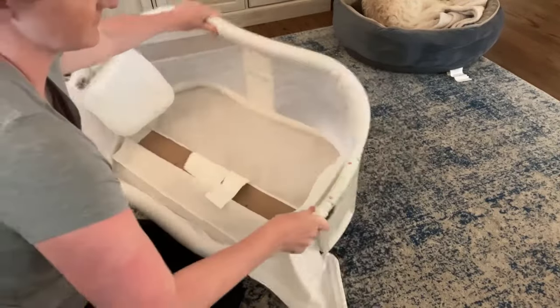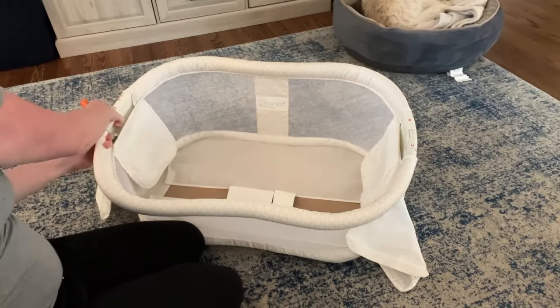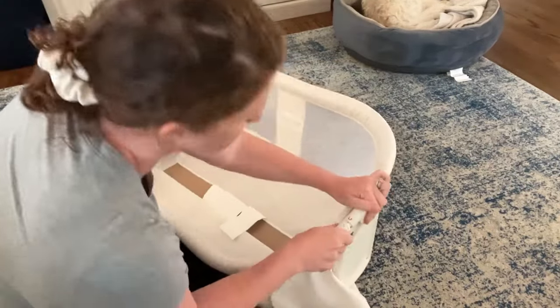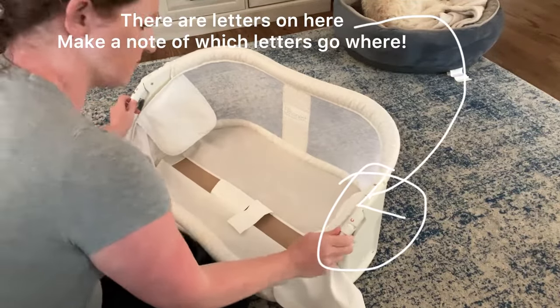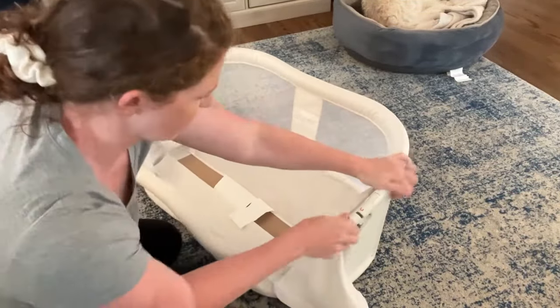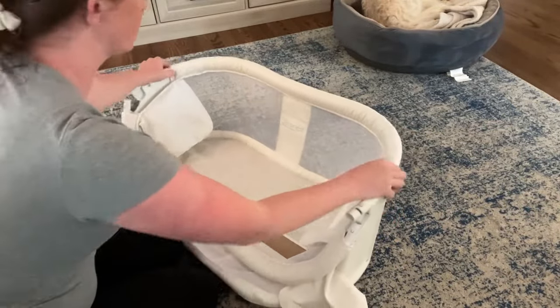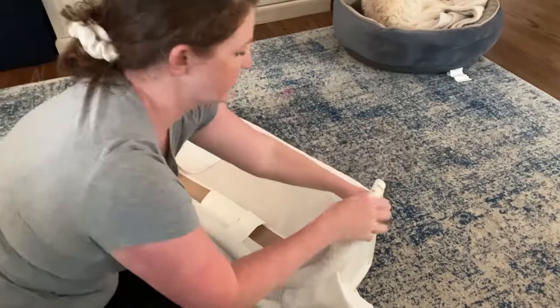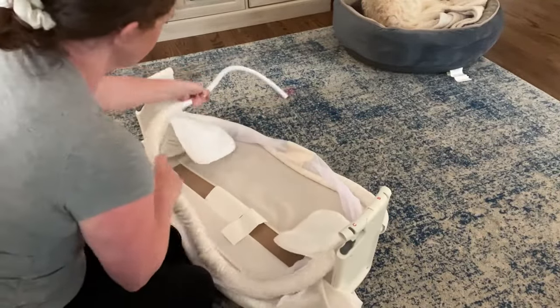You can un-velcro the cloth parts that are on the sides and then it'll expose these little metal pieces that you can pinch in to remove the metal bars. This took me a little bit of time to get the hang of, but it's pretty simple once you do. You're going to do that on both sides and then you just slide the metal bars right out of the cloth pieces.